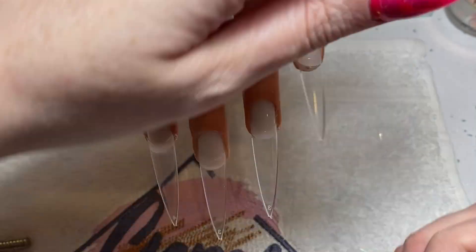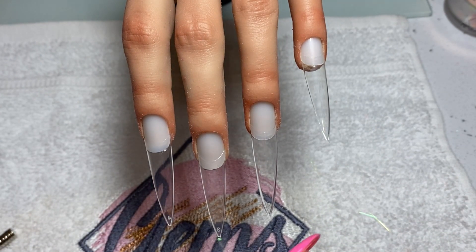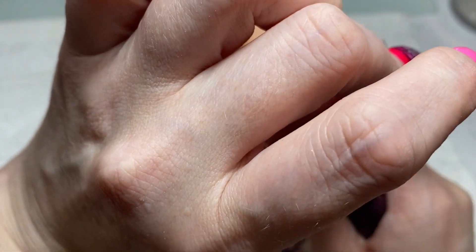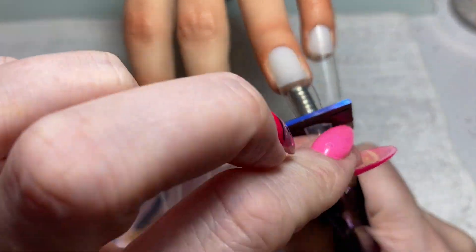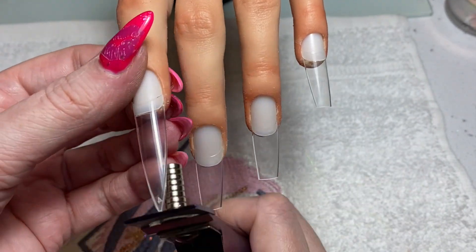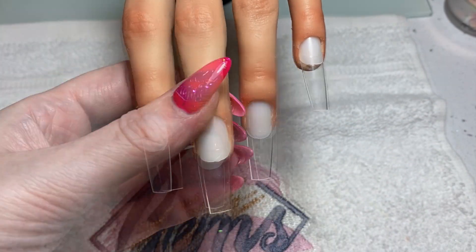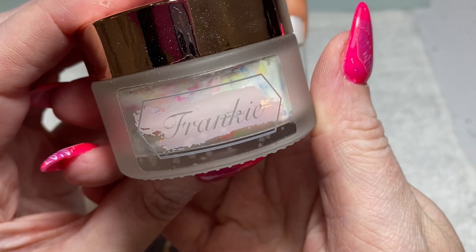I've got my tip cutter and I ordered these little magnets from Sheen. I've seen people do this — it helps get the same length across the board. I measured up using the magnets, adding a few and taking away a few until I got the length I was happy with. Then I'm just going to slide my tip cutter in and cut the ends off. Make sure I hold the bit I'm cutting away otherwise it flies across the room.